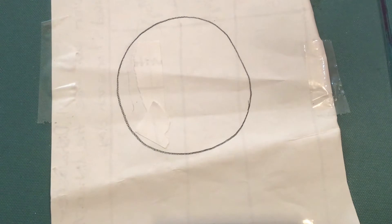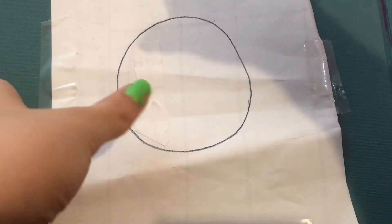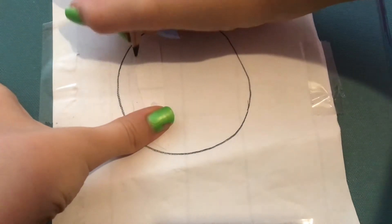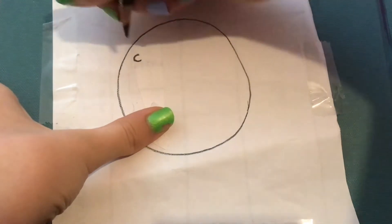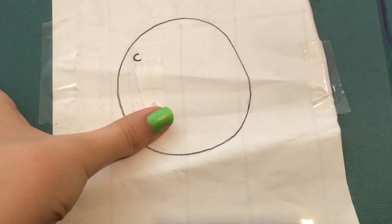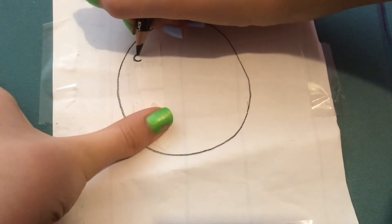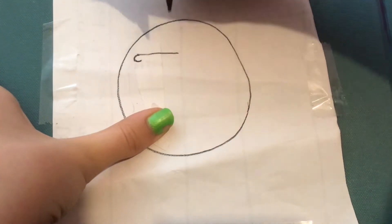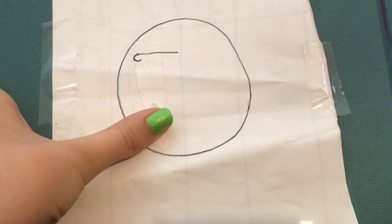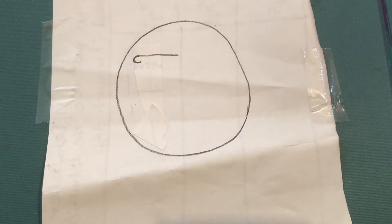Once you have your circle done it's time to add the details. First we're going to draw our sunglasses. I'm going to go to the left side of our emoji and draw a C shape — just like that — for the edge of the sunglasses. Then I'm going to continue that C shape into a straight line across until we're about halfway through our circle. It doesn't have to be perfectly halfway; just try your best.